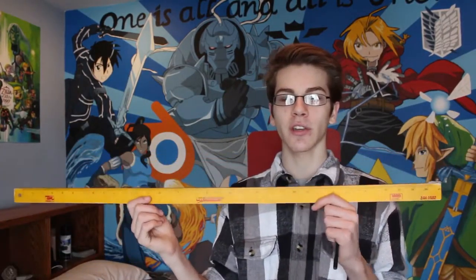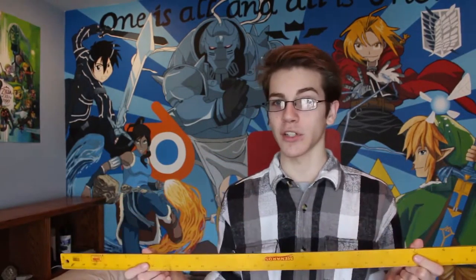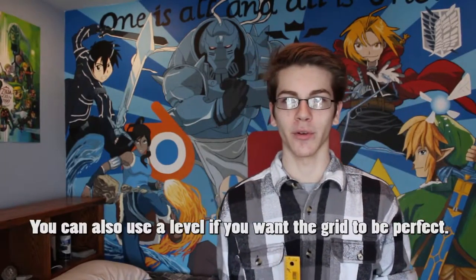Next, we're gonna copy the template we made in Photoshop onto our wall, but to do that we need to make the grid. What you're gonna need is a yardstick or a meter stick — I converted mine by measuring out centimeters on one side and drawing on it. You'll also need an eraser and a regular pencil. I used 10 by 10 centimeter squares; you can use whatever size you want, but I found 10 centimeters was a good size.